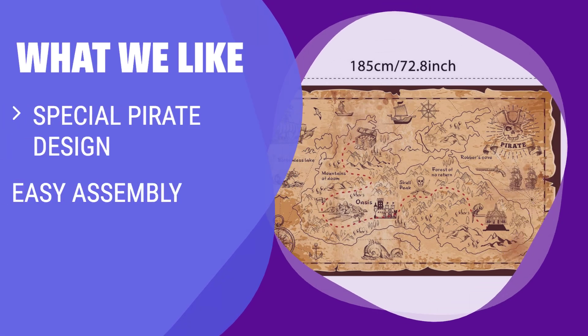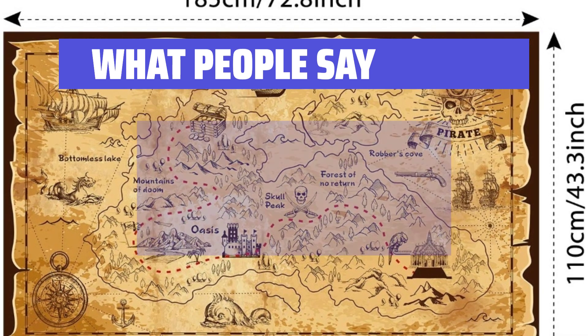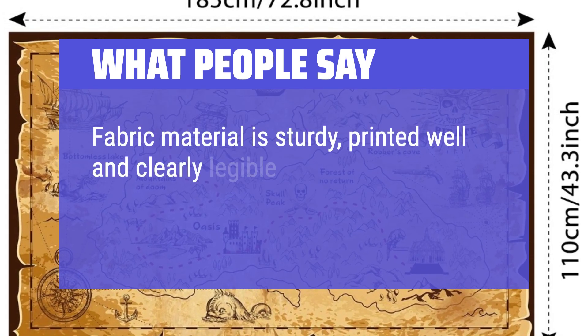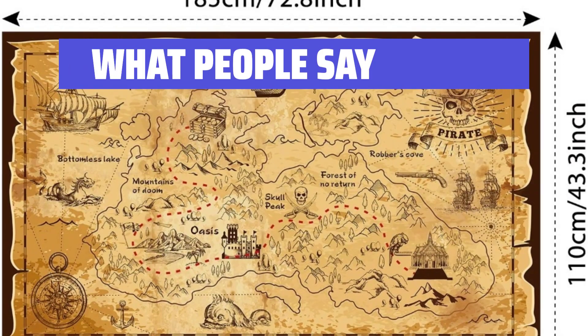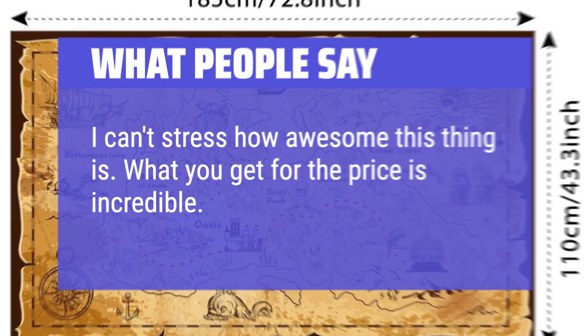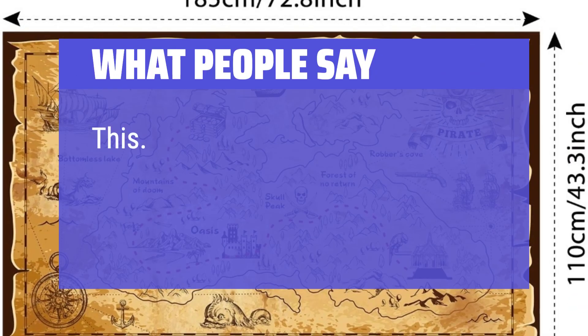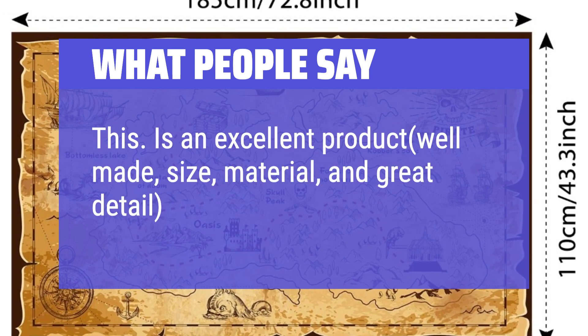What we like: Transform your party with a special pirate-themed backdrop. Easily assemble and install the banner for various photo opportunities. If you want to create a memorable and glamorous party with a pirate theme, you should consider this. What people say: Fabric material is sturdy, printed well and clearly legible. It was a perfect backdrop during our trunk or treat. I can't stress how awesome this thing is — what you get for the price is incredible. This is an excellent product, well-made, great size, material, and detail, for twice the price.